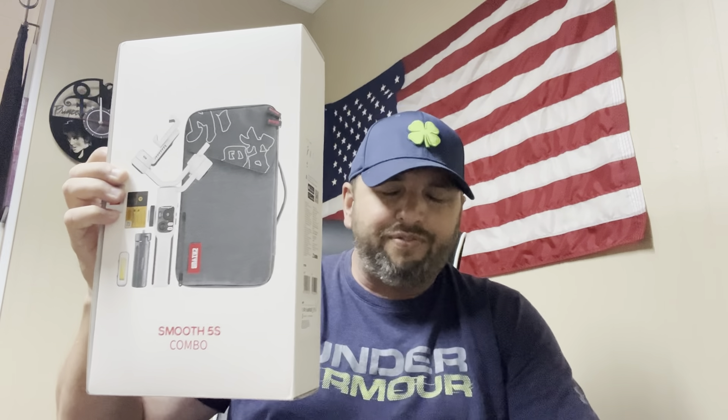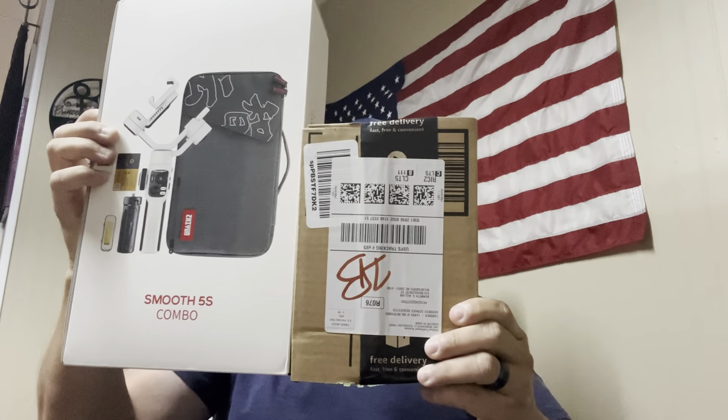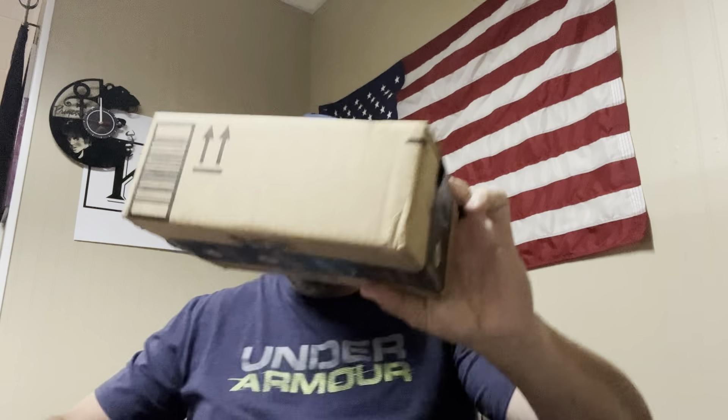So you would think spending more money gets you more — that was my thought when I first got the Smooth 4. But I do a lot of traveling. The case for the Zhiyun 5 was a separate bag, and if I put it in my luggage it just took up too much space. It wouldn't fit in my backpack easily. But then look at this — I'm interested to see what this new one is. Let's take a look.